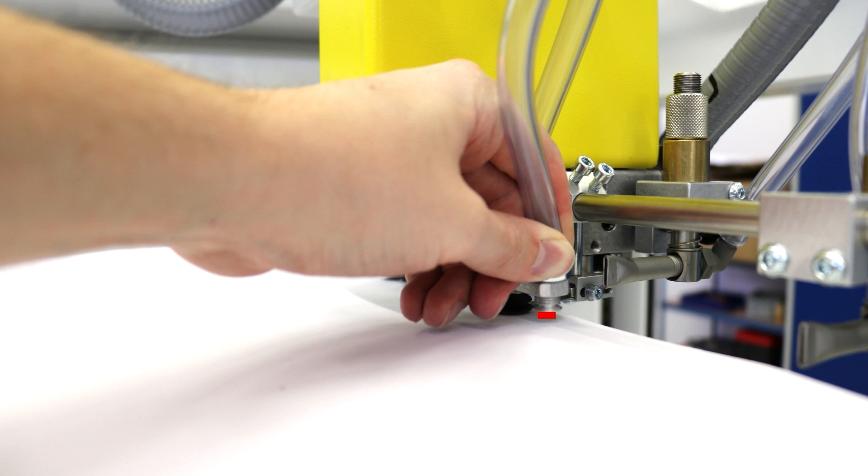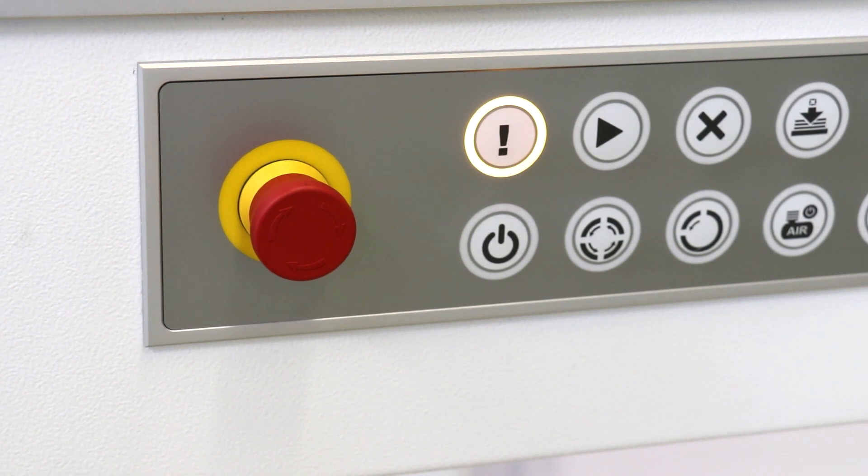This could lead to malfunctions during operation and would result in early wear of the feeder head. Now pull out the emergency stop button that you pressed before and press the acknowledge error button.